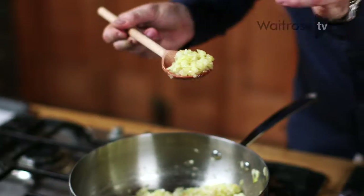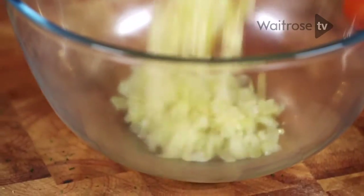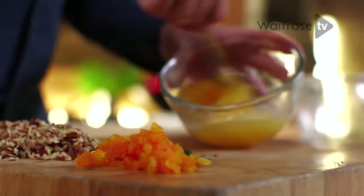That's what you're looking for — just starting to go golden and really lovely and soft. Take a large mixing bowl, tip your onions in and just let them cool for a couple of minutes. While the onions are cooling, beat the eggs. These eggs really are the glue that hold everything together.